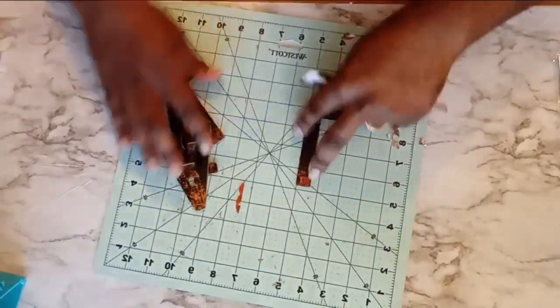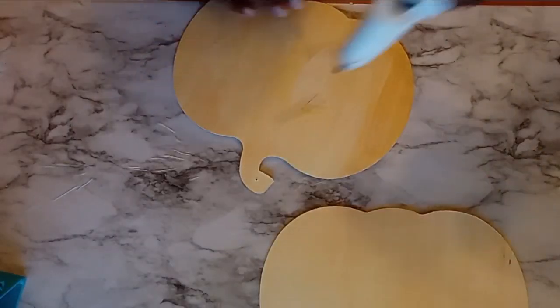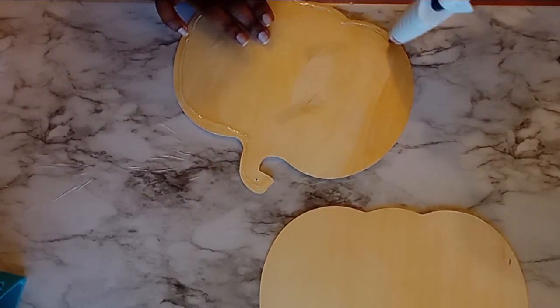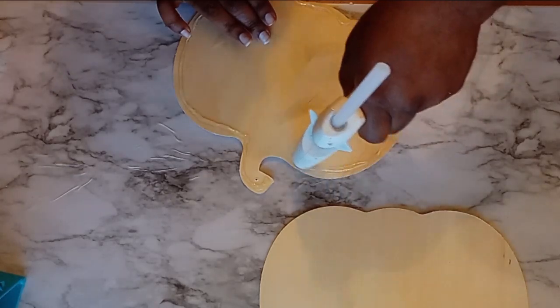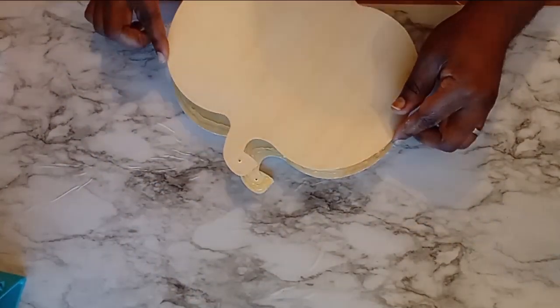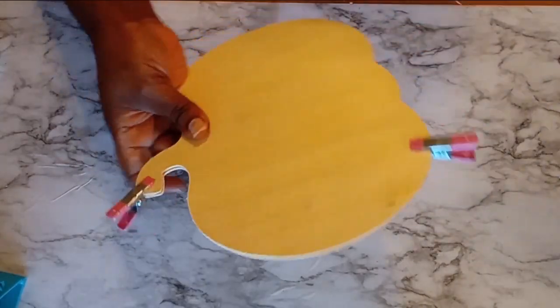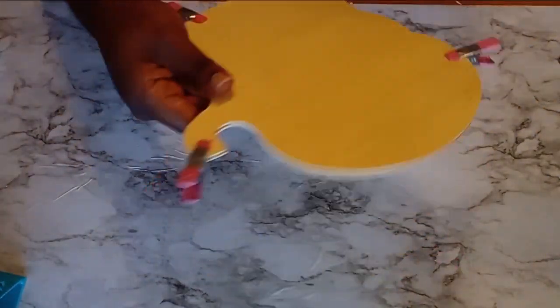Once I have removed all of the excess paper away from these letters, I want to set these aside and now I'm going to take two of these pumpkin cutouts — I think I picked these up last year from the Dollar Tree. These are relatively thin, but I want to make mine thicker. So to do this, I'm going to take my first pumpkin and go around the perimeter with hot glue. Once I have the perimeter of the first one trimmed in hot glue, then I'm going to take the second one and put it on top. Then I'll use some crafting clips to go around and make sure everything is nice and solid and in place.